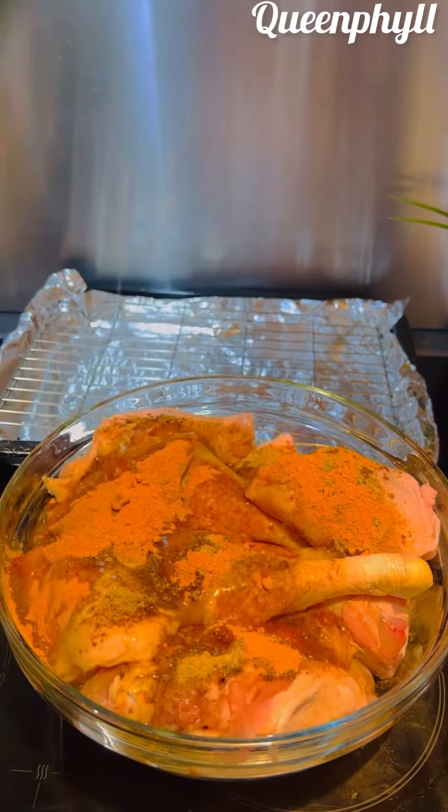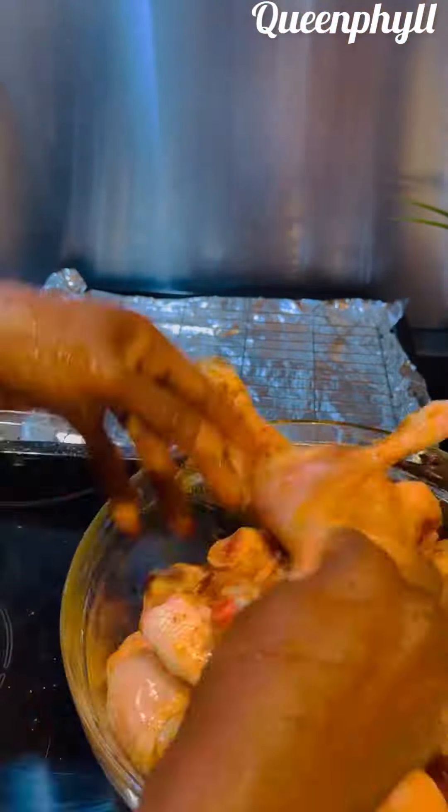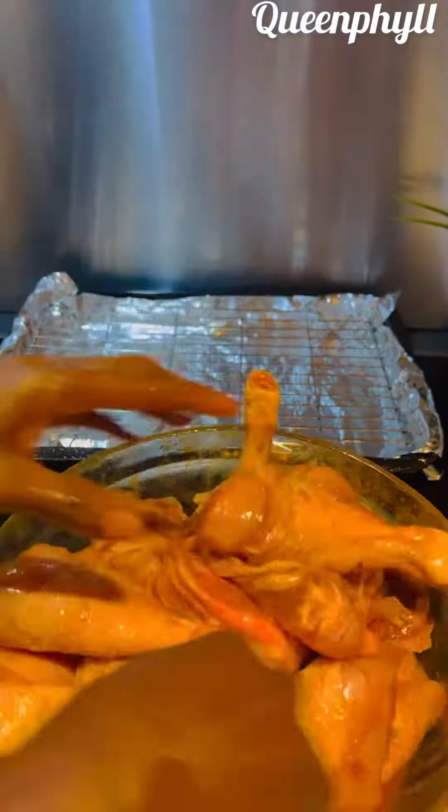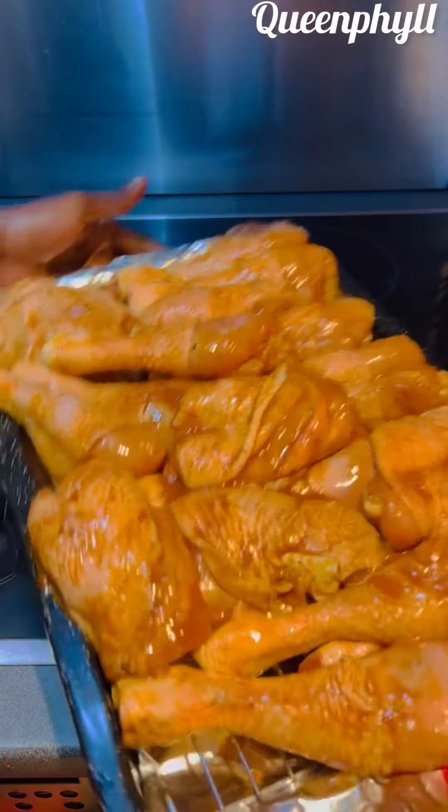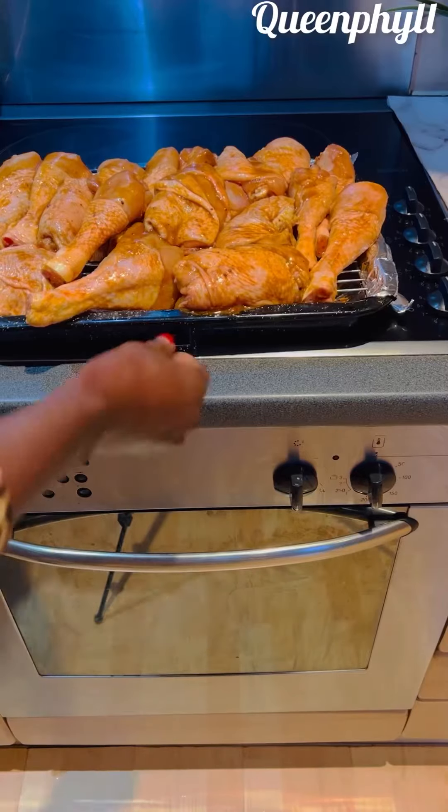Add your extra virgin olive oil, like five tablespoons. My hands are thoroughly washed. After spreading it all around, let it marinate for two hours. I have preheated my oven already, so it can go in the oven.